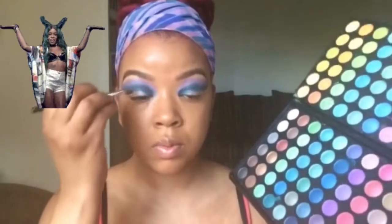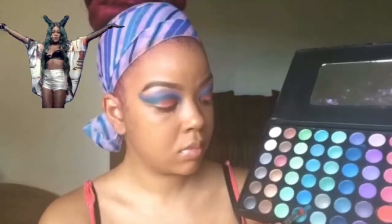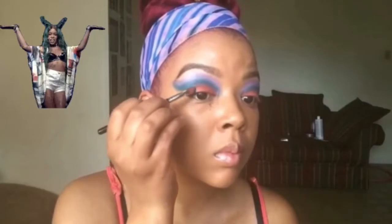I'm going in with this pretty orange color on my lower lid towards the intersection. Now I'm going in with this bright green color towards the outer part of my lower lid, then sweeping it upwards.